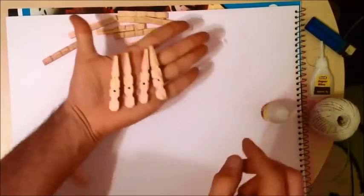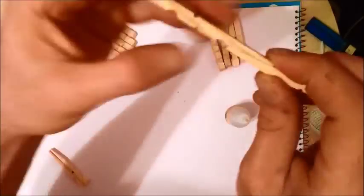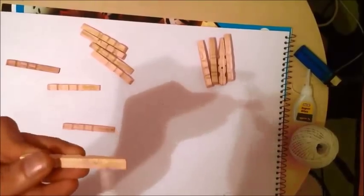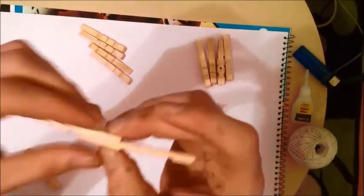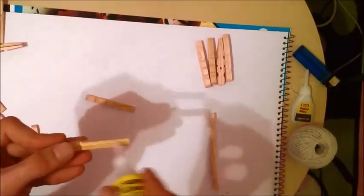Now when we have four of them, we put them to the side and carry on with the next one — again four times, gluing them like this. We need to make sure that we glue them exactly like this.